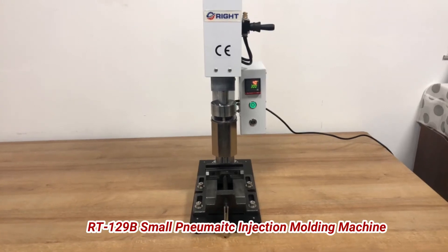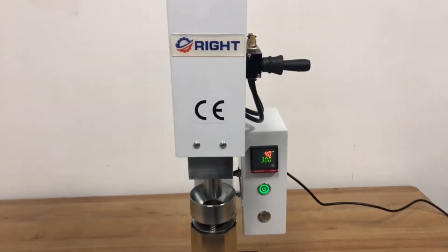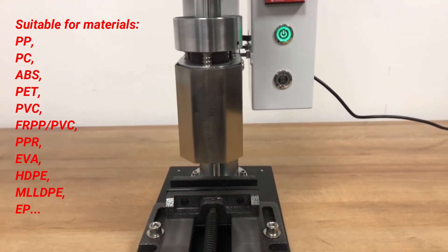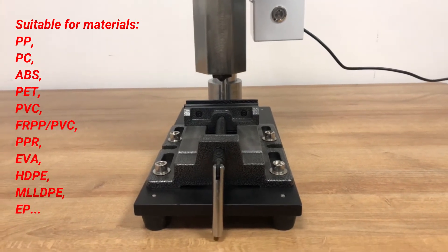Our T129B Desktop New Make Injection Molding Machine is suitable for all kinds of small plastic mold extrusion — small volume, simple operation, low cost. It is the best choice for product research and development, small batch sample production, and personal customization.